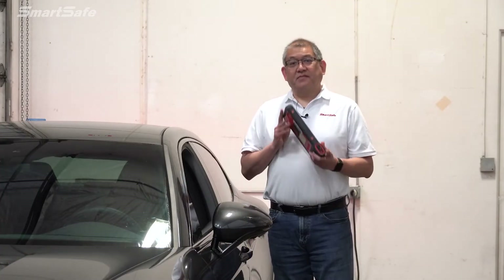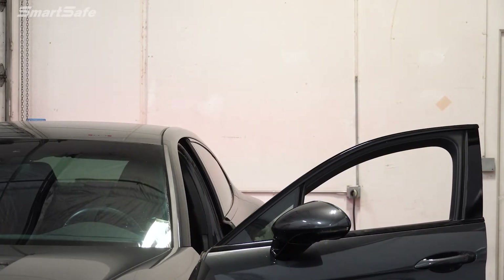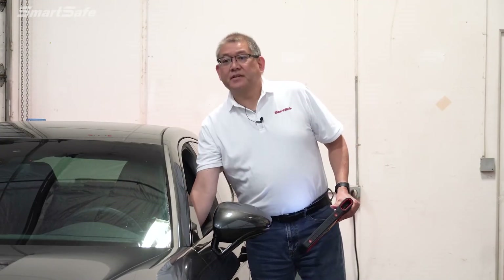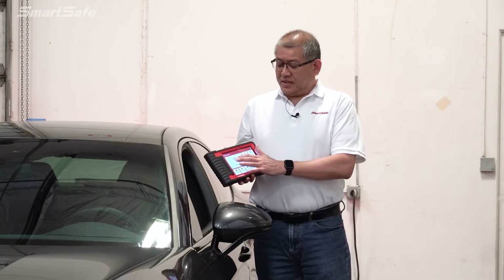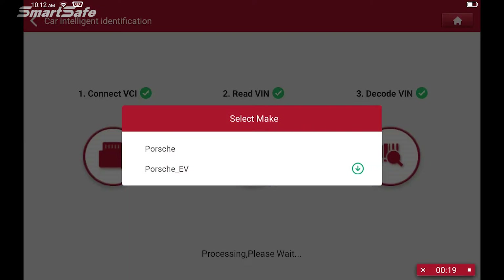We'll start by inserting the VCI, which is conveniently located in our tablet, to the vehicle's OBD2 port. Next we'll put the key to the ignition — key on 2 — and this vehicle has automatic headlights so we'll go ahead and turn those off. Our next step is to get our tablet and click on the ADAS calibration. Here we see we're connecting our tablet to the vehicle via the VCI, and we'll go ahead and select Porsche.